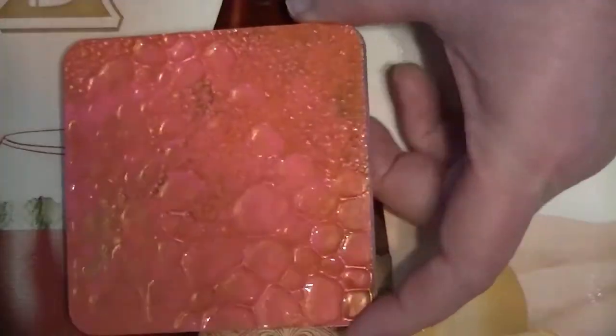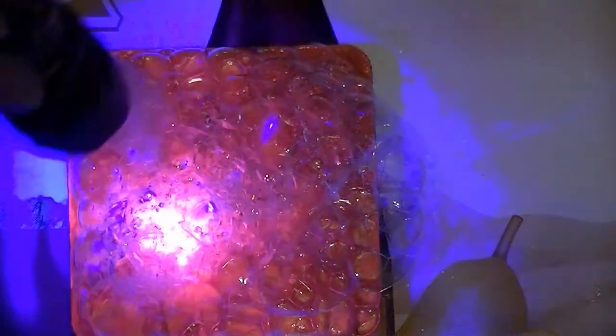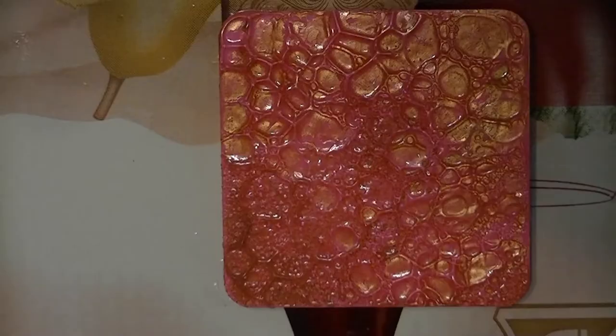Lots of fun! You can do big bubbles or little bubbles — it just depends what kind of texture you're going for. Then I put the UV light on it, let it dry, rinse it off, and let it dry again.